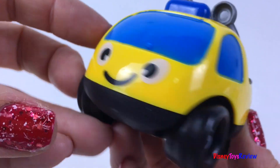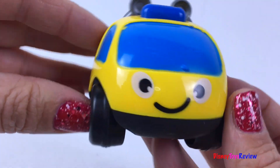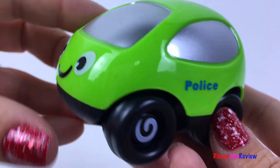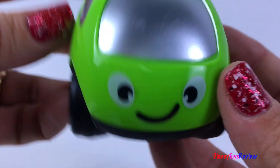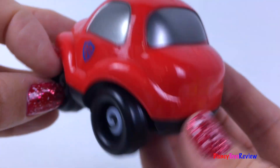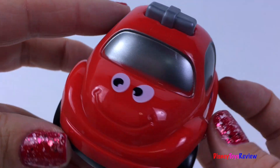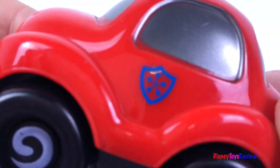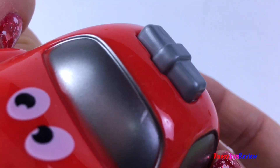Here's a tow truck! And here's a police car — super fun! Here is another car, I think it's a fire truck! It's got a fun badge on the side and a siren at the top!